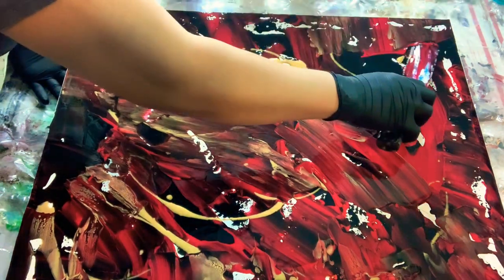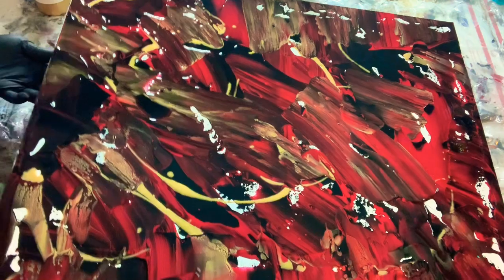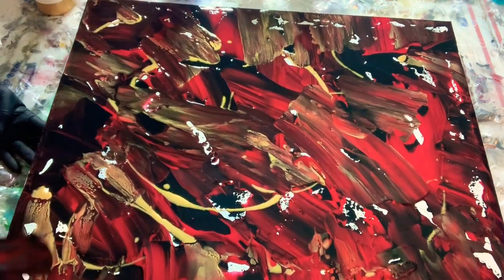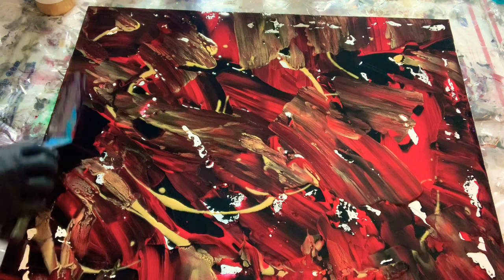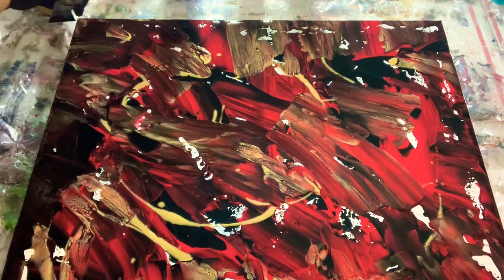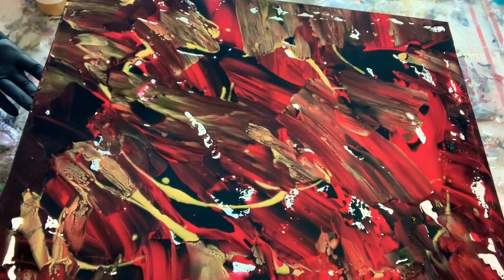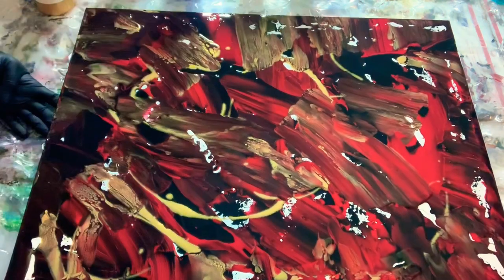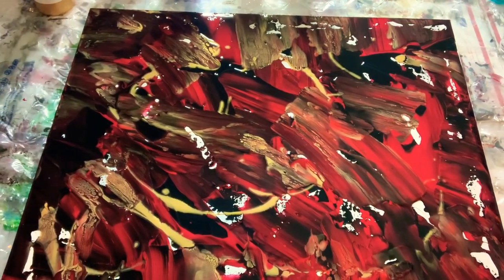If you want to do this alone, I suggest you use three to four paints and it will look really good. Just don't make it muddy. Try to cover all the canvas, but make sure you don't make the paint or your artwork muddy. Once you use the knife you have to wipe it to keep it clean.